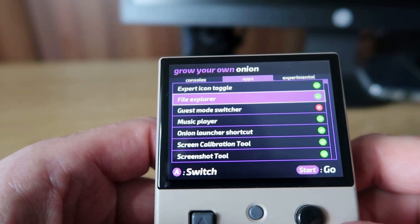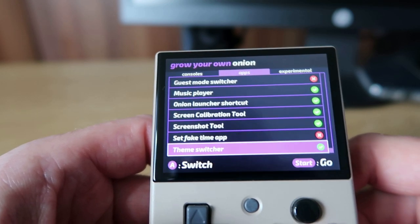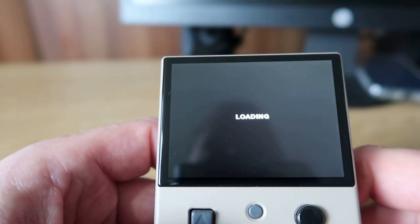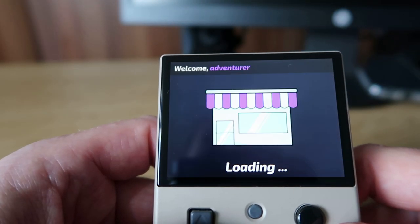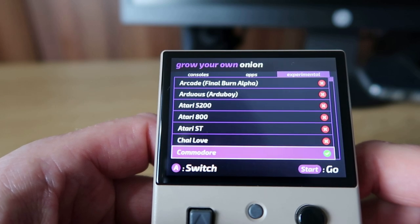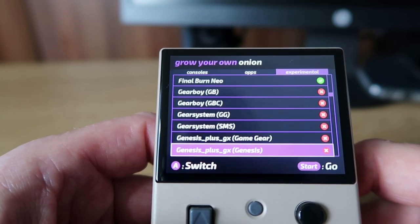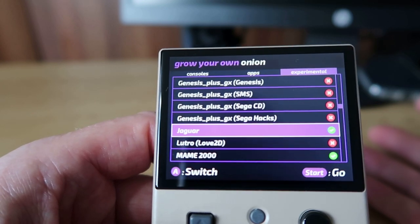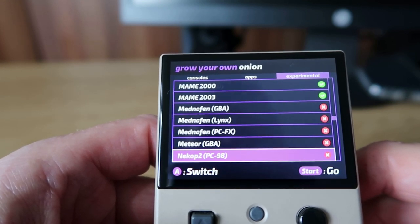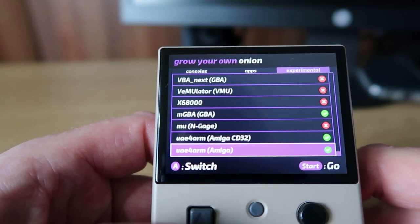Scrolling right, you can see other options like export icon, toggle, file explorer, music player, and a few other things. Some of it is a bit pointless. You've got a theme switcher which is quite cool - this is where you can change the theming. Scrolling to the end, there are some experimental additions, like Commodore 64. There are a few strange additions - I really don't know why you'd want Jaguar on here, because that really doesn't emulate well on pretty much anything. It's hardly going to play on a relatively underpowered machine not really meant for anything above PlayStation 1.